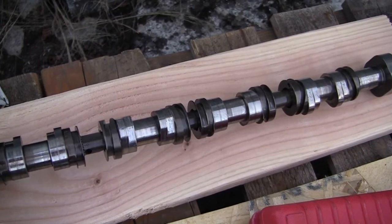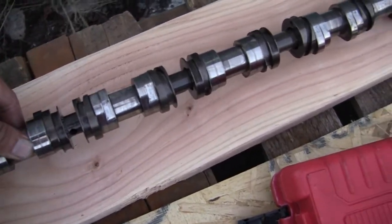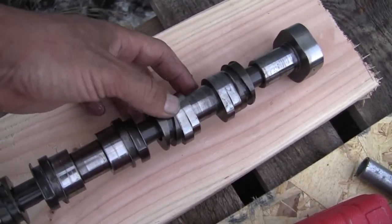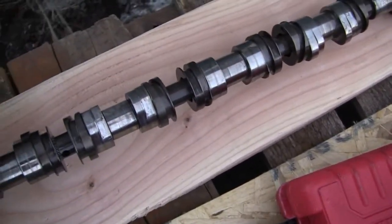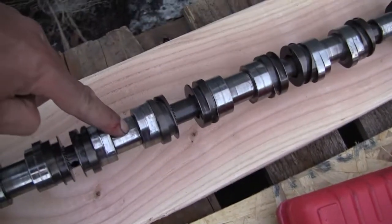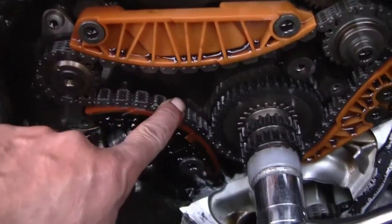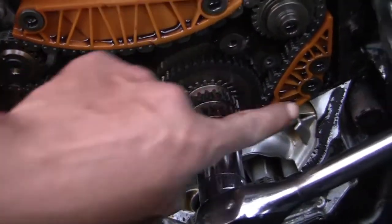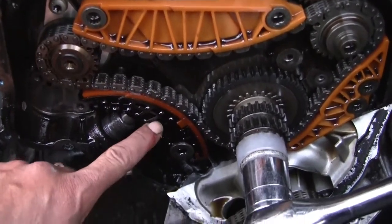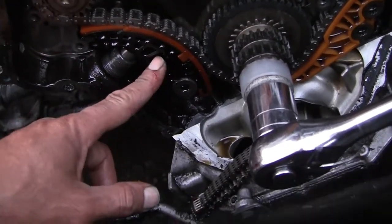The first problem I found: this one was loose. Actually, I broke it — it wasn't loose until I broke it. When I got it out, this was the only one that was playing. Cylinder number two was misfiring because of this. Looking here, we have a brand new chain, brand new guides — except this one guide — and a brand new tensioner.